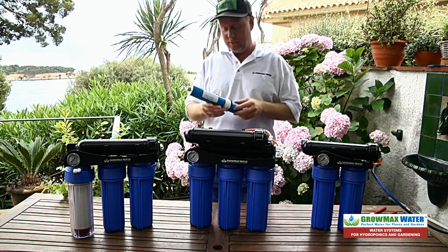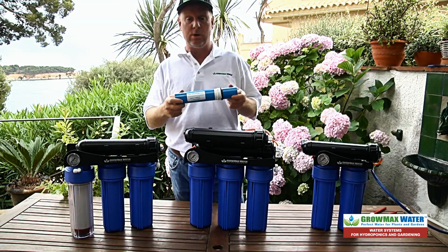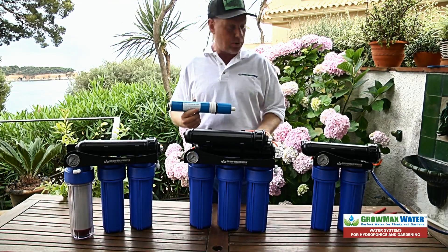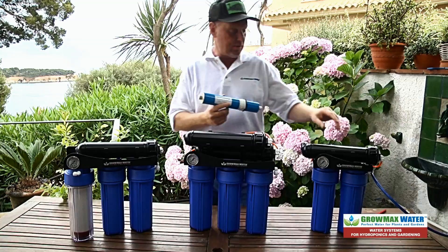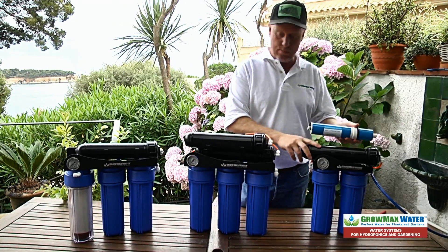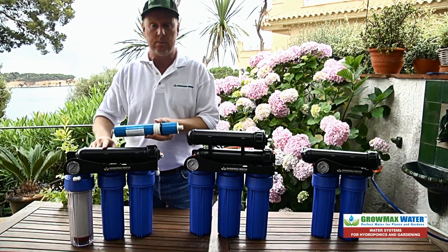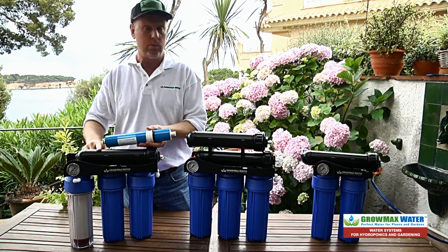Hi, it's Mike from GrowMax Water. I want to show you how to change out the membranes on our GrowMax Water Reverse Osmosis Systems for hydroponics and gardening. We have the PowerGrow 500 which has one membrane, MegaGrow 1000 has two membranes, and the MaxAquarium 00ppm has one membrane also.